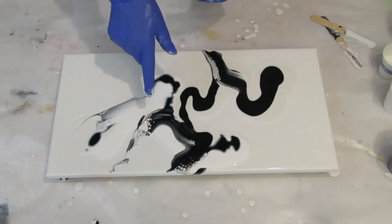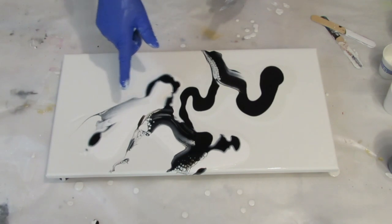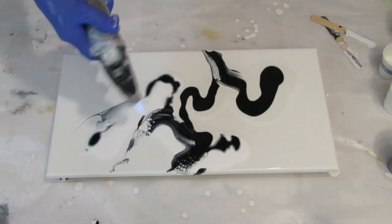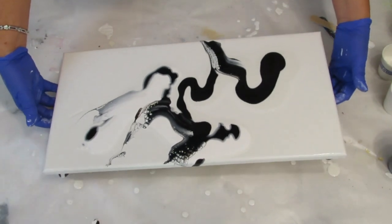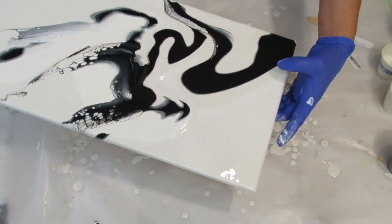The black over the white gives more action for cells — a little more on the milk paint — but the white over the black doesn't seem to get very many. Okay, I'm going to torch this. Right now I think that's all I want to do — I'm going to tilt it now. I do have to get some of this paint off.